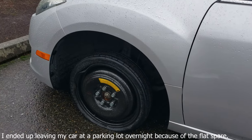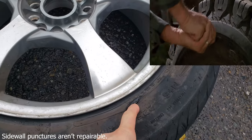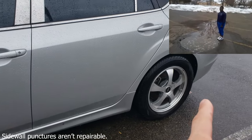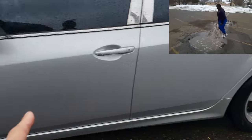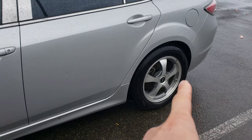So the donut went flat too. There's a puncture right here from when I hit that pothole. What I'm going to do is try to replace the rear tire to the front so it's safer to drive, fill the donut with air and put it in the back. It's very complicated.